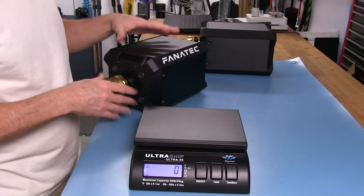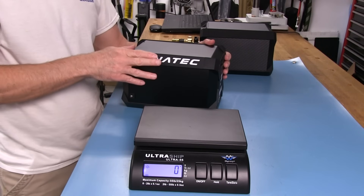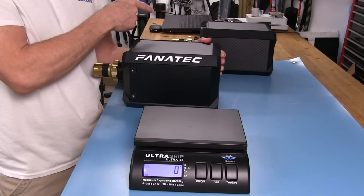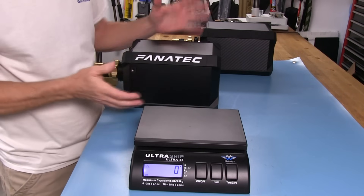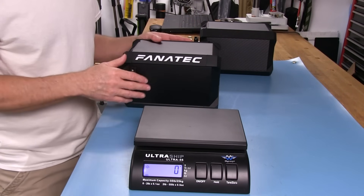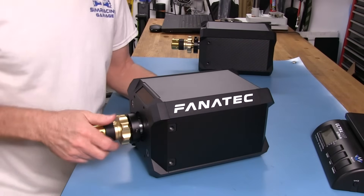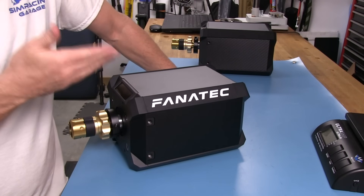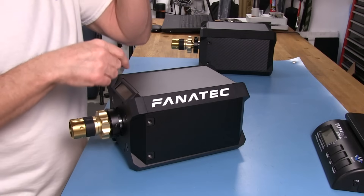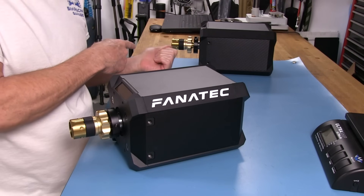The weight pretty much tells you that everything is identical inside these wheelbases. If you want a peek inside one, go to the DD2 review I did where I pulled the back off and took a look. As for other differences between the DD1 and DD2 — of course, price: $1,200 for the DD1 and $1,500 for the DD2. Again, 20 newton meters on the DD1 versus 25 on the DD2.